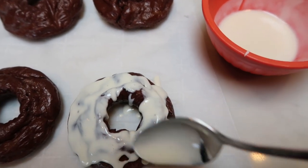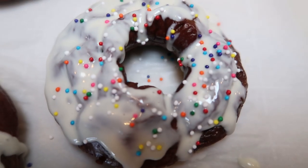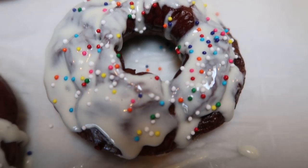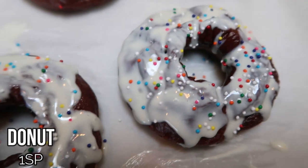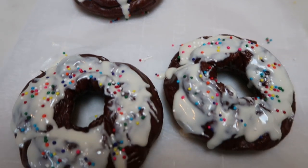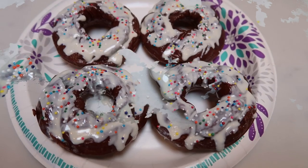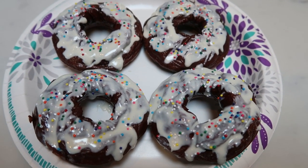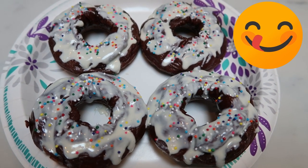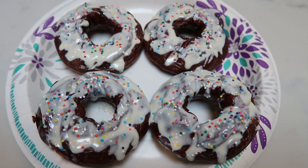A frosted donut — and this entire donut, frosting included, is one smart point. Isn't that insane? Who said you can't have donuts on WW on a tracking day? One smart point per donut. I just had one of these donuts — seriously, you guys, these are amazing. They legitimately taste like a store-bought donut. That frosting makes them nice and sweet; they're a cake texture. You have to try these donuts.